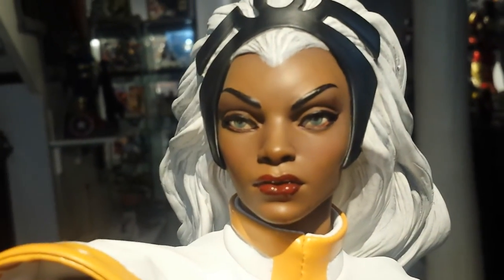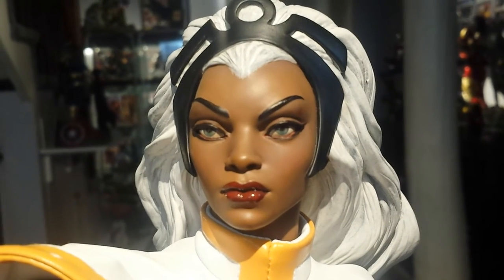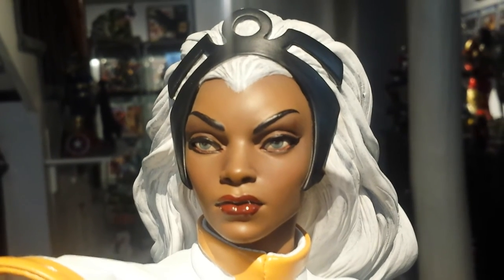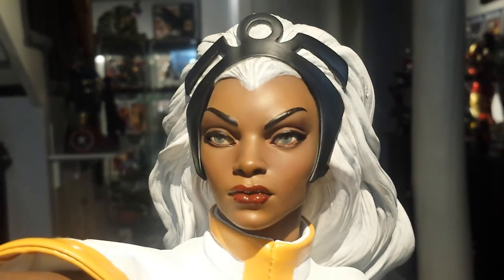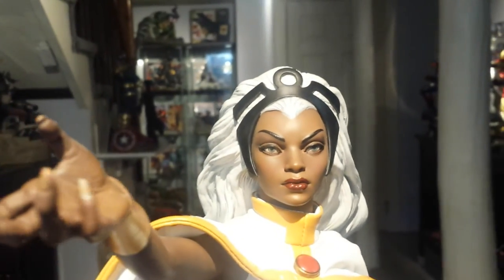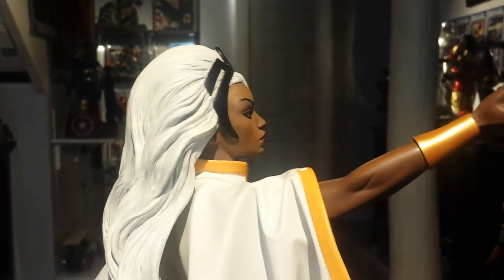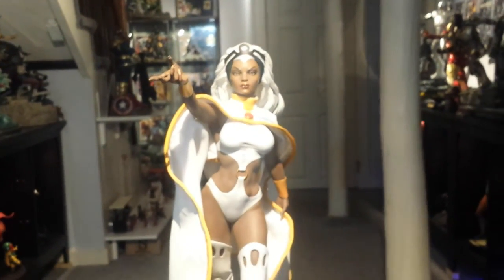For the close-up of the face, I would have liked them to do the eyes a sharper, brighter blue. Storm has always had really striking blue eyes in the comic books that really stood out. The way most artists draw her, her eyes are very vivid, but on this statue they're more dull and don't stand out as much. Alright guys, thanks for watching — have a great day.